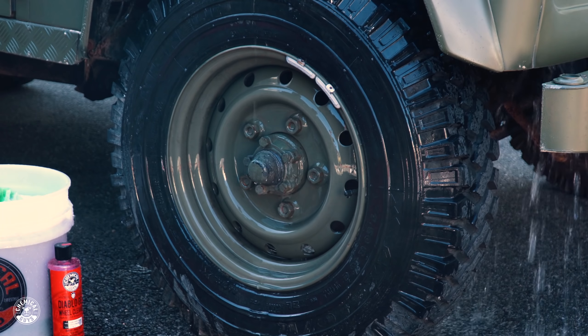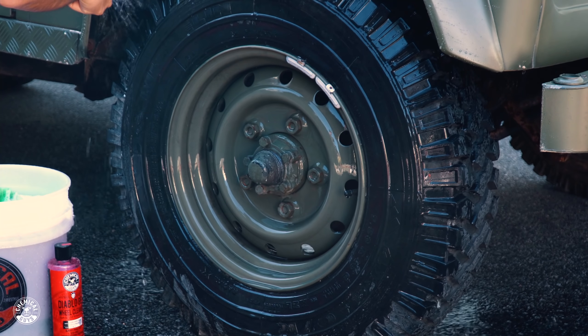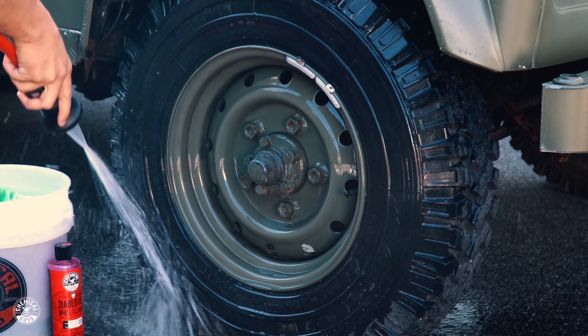You can also use this to clean your wheel wells, to help break down any of the grime and asphalt, any kind of tar and bugs that might be building up in there.